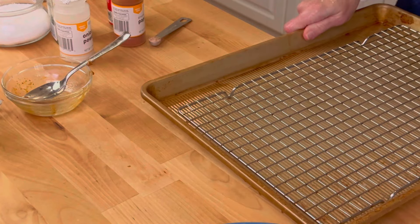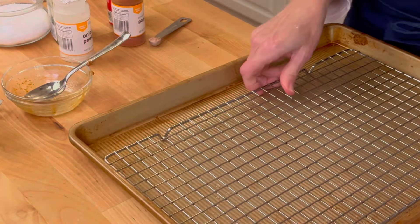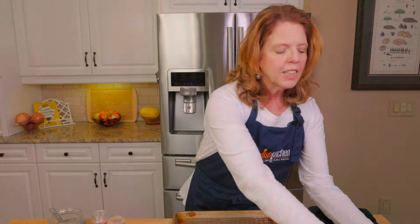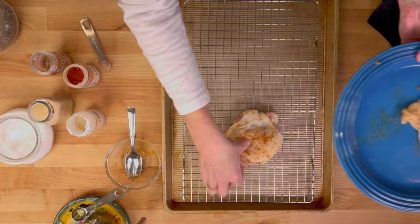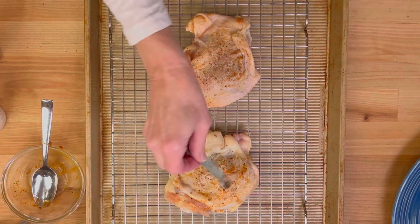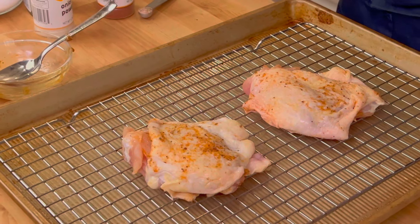Now we're going to take a rimmed baking sheet, and I like to use a rack that goes right on top of the baking sheet — I've got a little water in here. The reason I like to use a rack is because it helps the air to circulate around the chicken and helps get that beautifully crispy chicken skin. If you don't have a rack, you really don't have to use it — just put it on a baking sheet and it's fine. We'll put our chicken on the rack, then take that extra quarter teaspoon of seasoning and top the chicken with it. Then we're going to bake it in a 400-degree preheated oven for about 30 minutes.